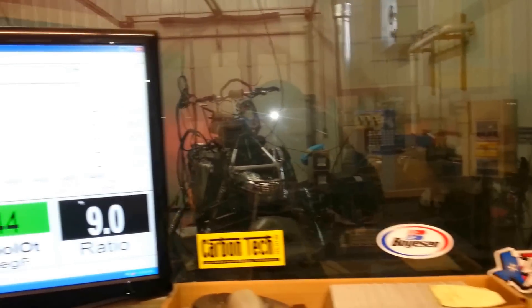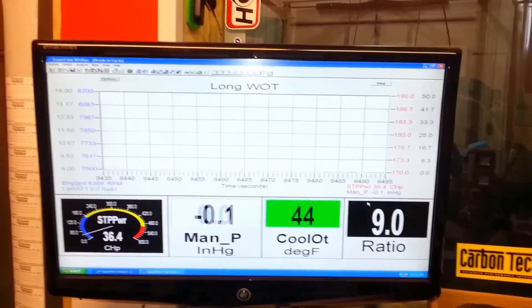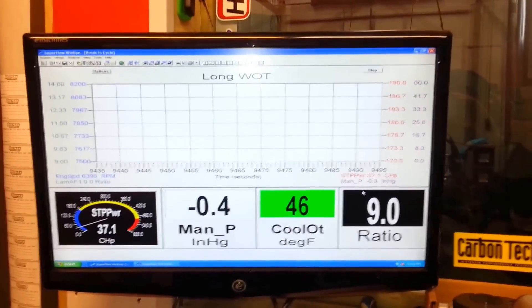This is going to be a long, wide open run on a 2014 E-Tech 860.